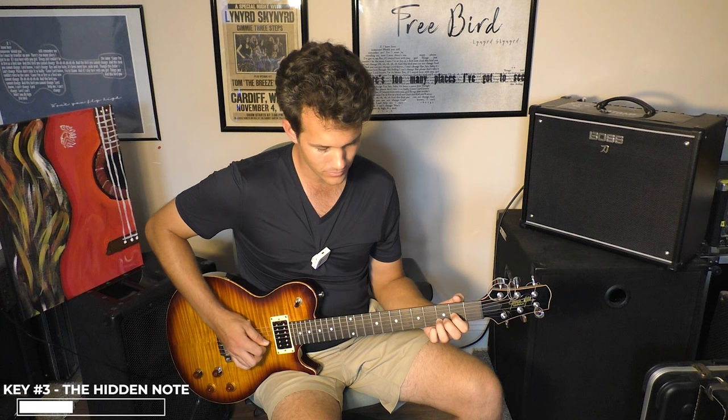That brings me to the next part that everybody gets wrong. There's a hidden note you're not playing here. Most people are playing it like that, but if you listen closely on the record — and you've got to listen to it so slow — you're going to hear this. Ed King talks about this and says everybody gets this wrong. This is like the gold that nobody knows about. So he's rolling from a B-flat into the B note.